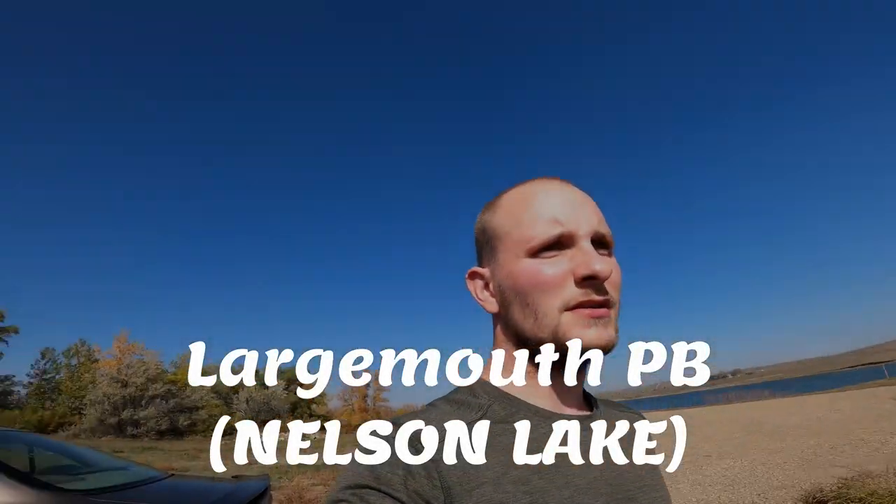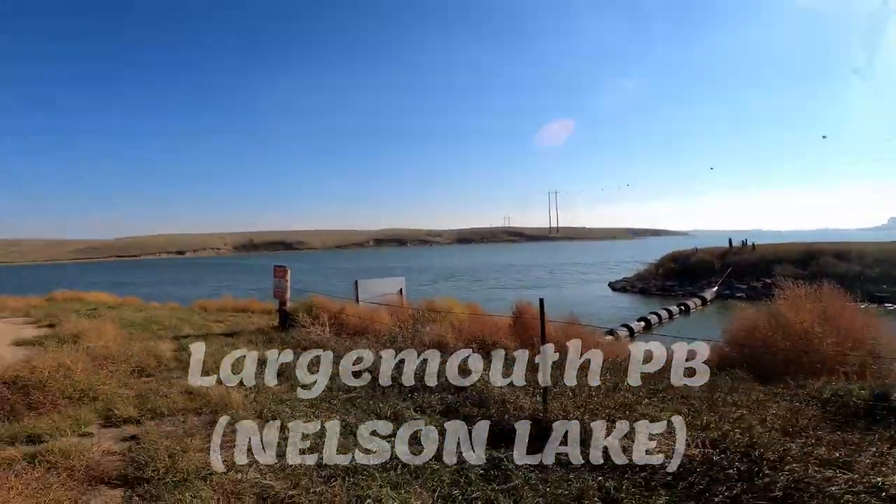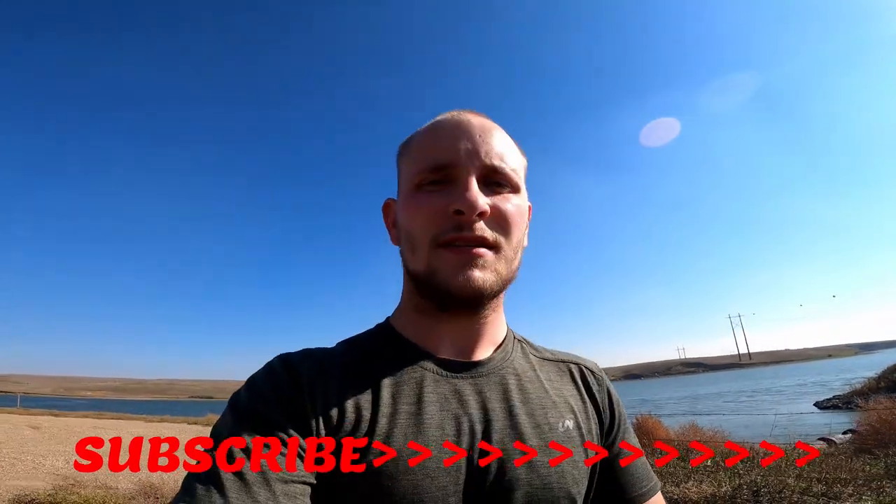What's up everybody? Welcome back to my channel. I'm out here at Nelson by myself. Before I get started fishing, don't forget to subscribe to my channel — click my logo on the bottom right side of the screen to subscribe, like and comment on this video, and I'm gonna get to it.